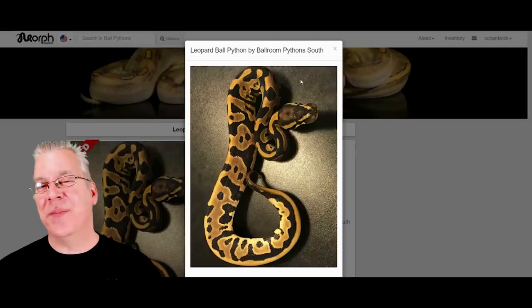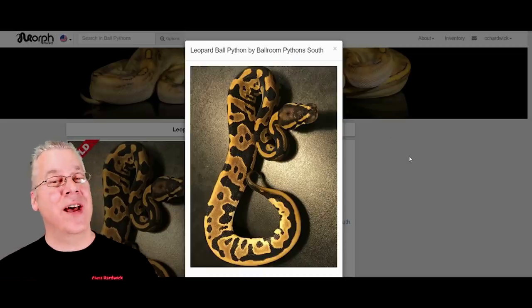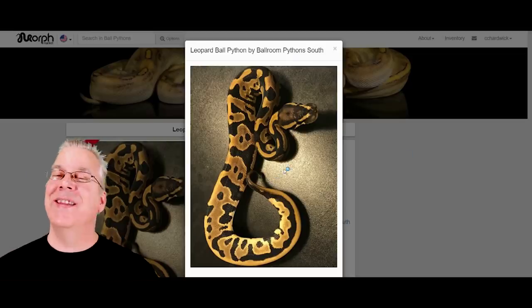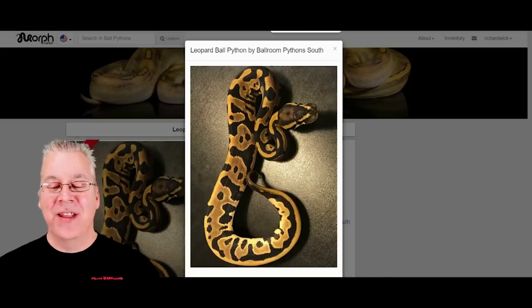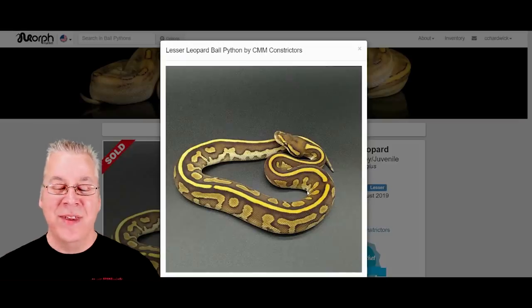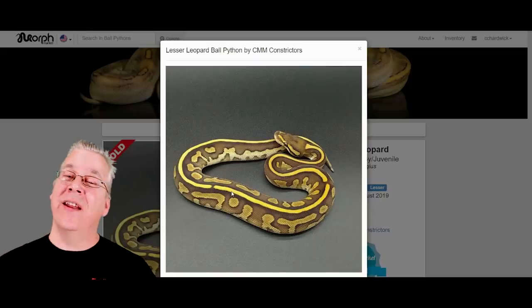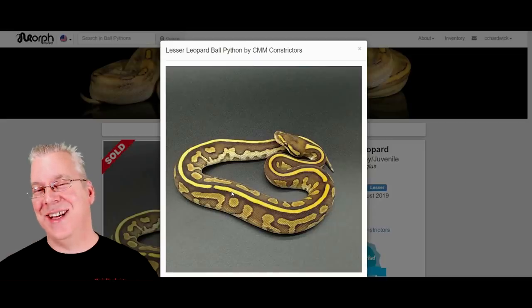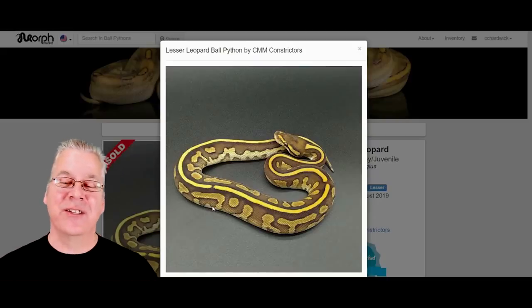So this is where I wanted to change things up. Up until this point we've looked at some base genes just mixed with the lesser. Now I want to switch gears and show you the potential of mixing lesser with the leopard. The leopard ball python is probably the king of combos when it comes to mixing up patterns — it mixes really well with a lot of different morphs. The secret of breeding ball pythons is knowing what works together and then what you can layer on top to make visually stunning combinations.